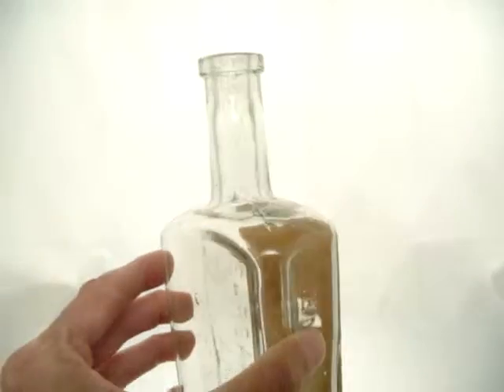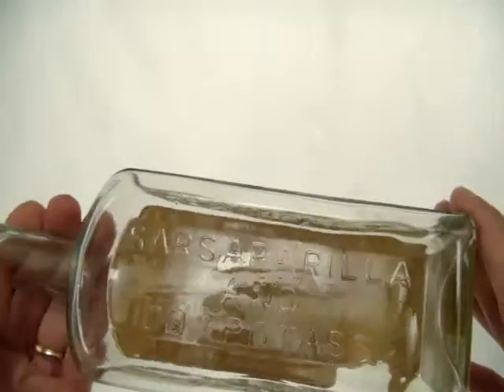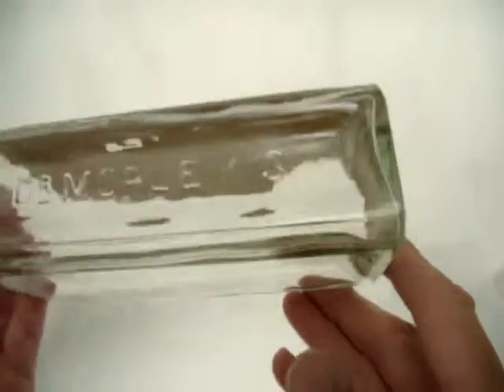The bottle itself is in great shape. Got Sarsaparilla and Iodine Potassium — that must have been really nice.